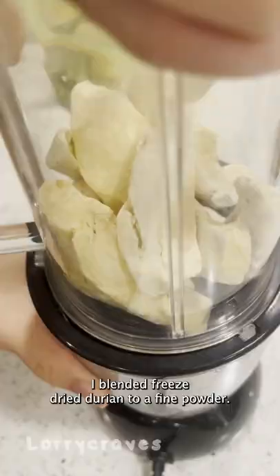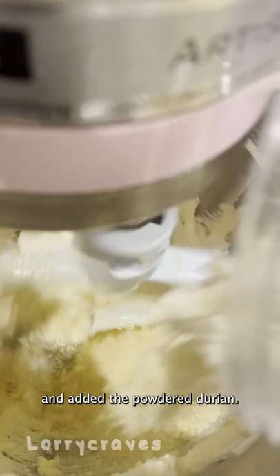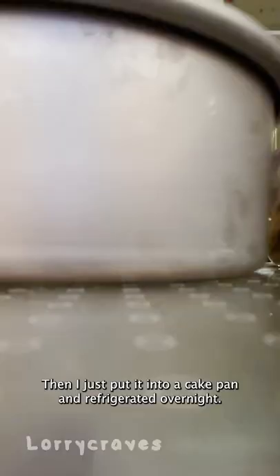I blended freeze-dried durian to a fine powder. For the cheesecake, I mixed softened cream cheese with condensed milk and added the powdered durian. After whipping cream to stiff peaks, I combined it with the cream cheese mix. I also added some gelatin for a better hold, then put it into a cake pan and refrigerated it overnight.